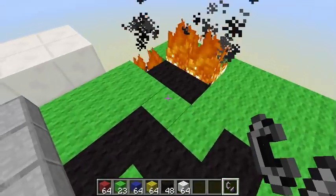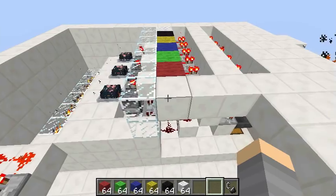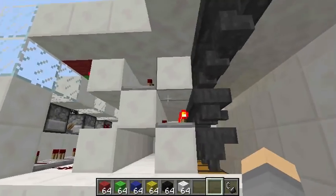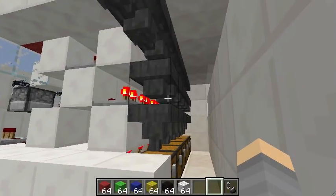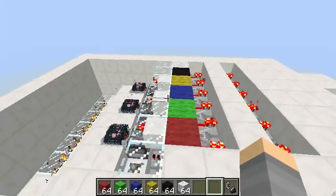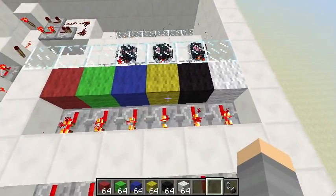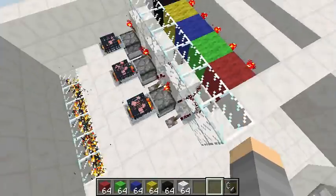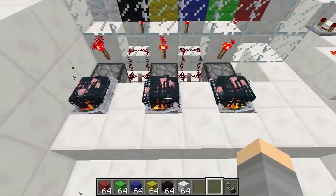So how does it work? I saw a video by Seth Bling on how to make spawner minecarts — the link is in the description — and I realized if I attach my sorting system to his spawners, I can make different colored ink to print. These are the inks, and this creates the wool block. Each spawner is a different color.